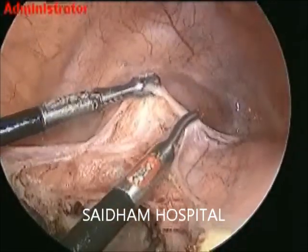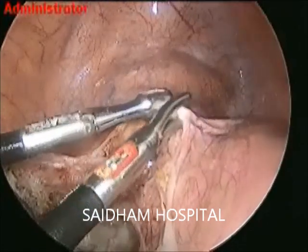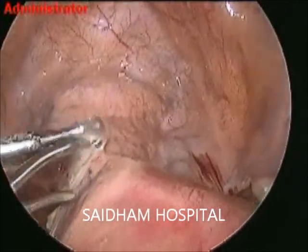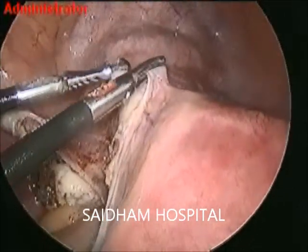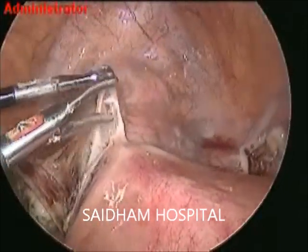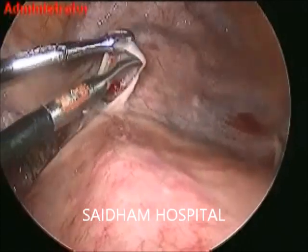Our center provides endoscopic training to budding gynecologists. We have trained more than 100 candidates — you can join any time in the training academy. The tissue here is very tough and plain separation is very difficult. Lift and cut — we will go till the right round ligament at its mid. This is a combination of adenomyosis and endometriosis.